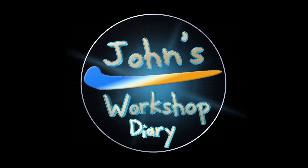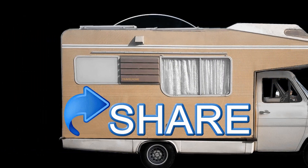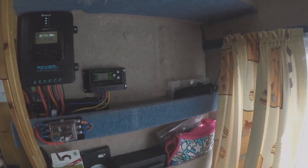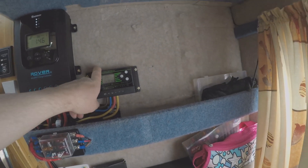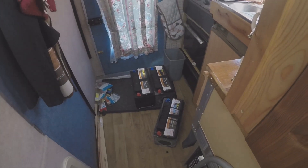Welcome to John's Workshop Diary. Hello and welcome back to the channel. Today we're changing out this old solar panel charge controller for another one of these. I've got that down here and all ready to be installed. And also we're adding three more batteries.